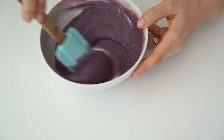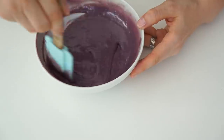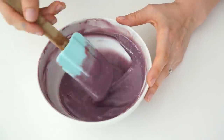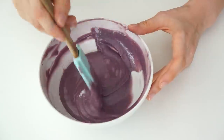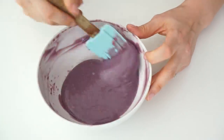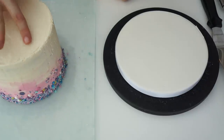Once the ganache is colored, I'm leaving it to the side until it reaches room temperature — we still want a nice drip consistency, but it shouldn't melt the buttercream when applied. If the ganache starts to set because you've left it too long, just pop it in the microwave for around 10 seconds to melt slightly back to a runny consistency.